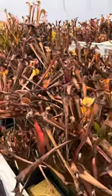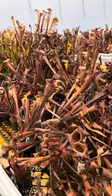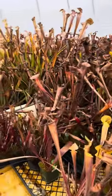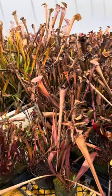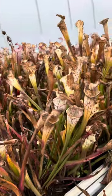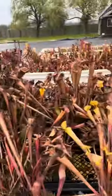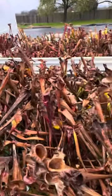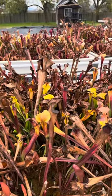The best time to trim these off is just before they start to grow, whenever that is where you are. Here that's usually late January or February, probably a little bit later anywhere it's colder. The goal is to cut them back just as they're starting to grow, when it's nice and easy and you don't have to worry about cutting off this year's pitchers.